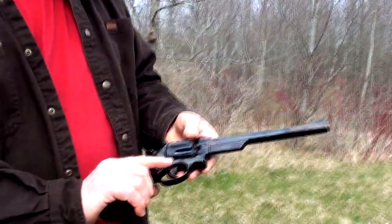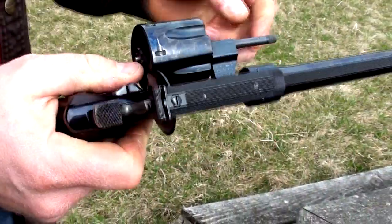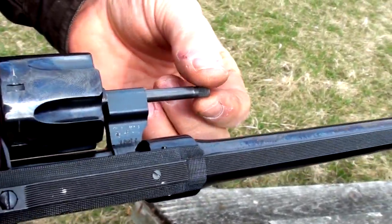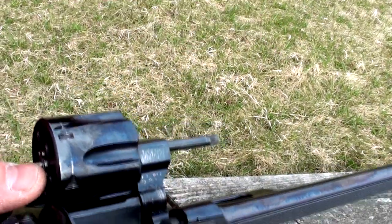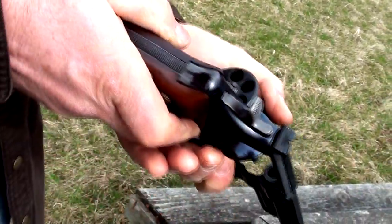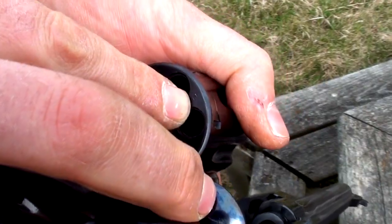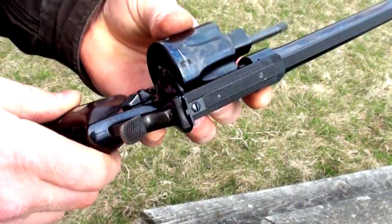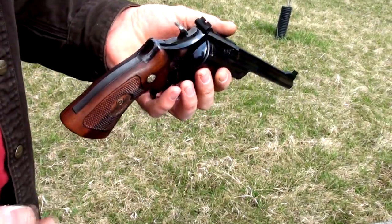The reason they call this the Dash 1 is they changed the rotation of the ejector — they changed the thread direction, either to right hand or to left hand. Actually, they changed it to left, because that's what the 'L' is for right there. That means left-hand thread for the ejector into the cylinder. And that was the Dash 1 improvement from the original Model 27.